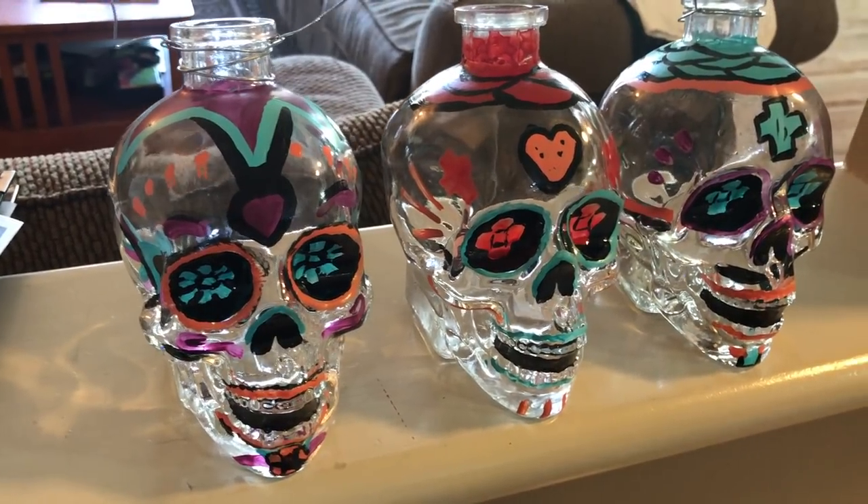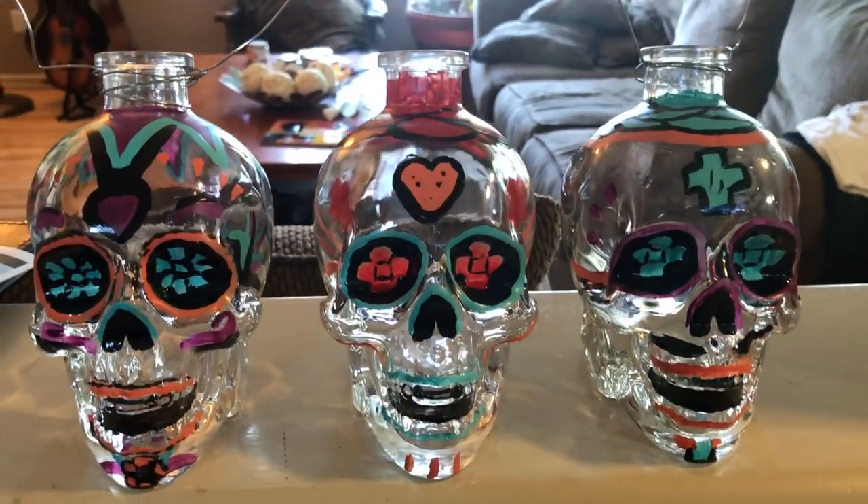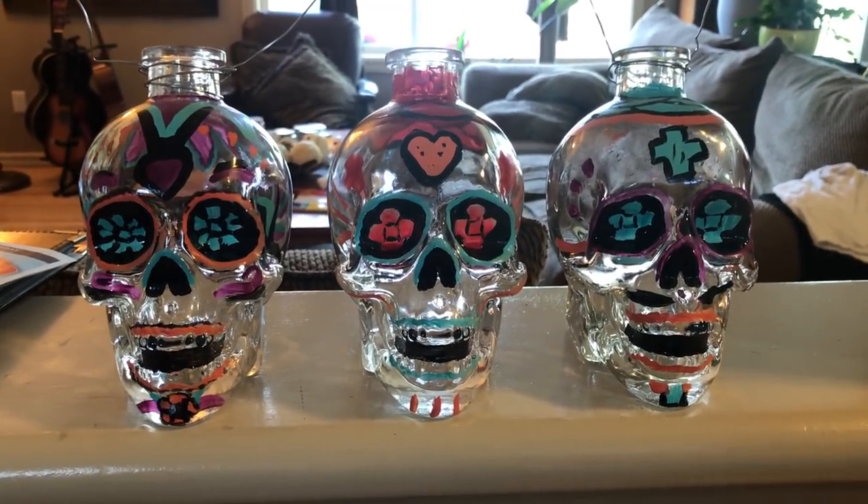I've got a few more skulls finished. These are going to go on the chandelier, but I've got to get it to the shop first and install these after because I don't want anything getting broken along the way. I've been working on this lamp pretty much all week and I'm just about done. Today's the big day where I'm going to hang it up in the shop, light it, get the skulls in place, and show you what it's going to look like. Let's have a look!